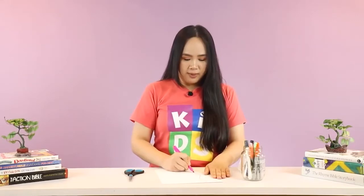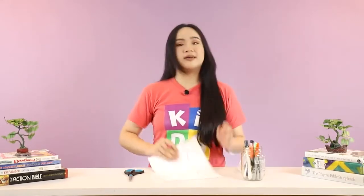Let's begin. The first step is I am going to draw a squiggly line right on the left of my piece of paper, like this.